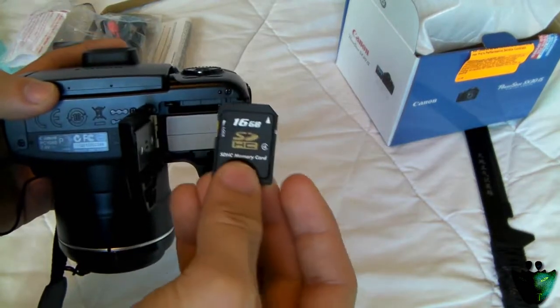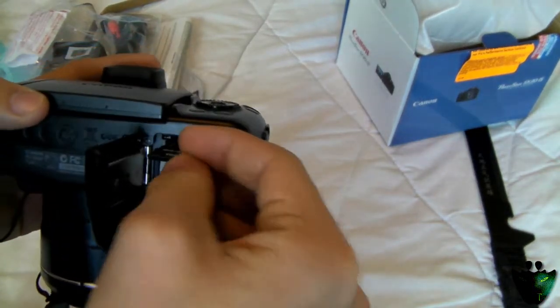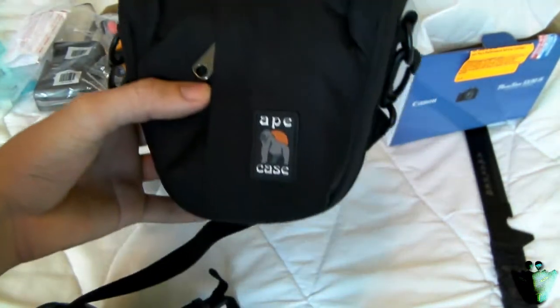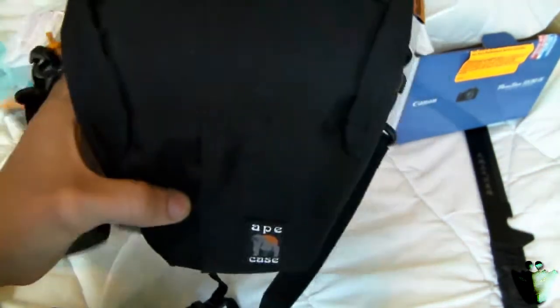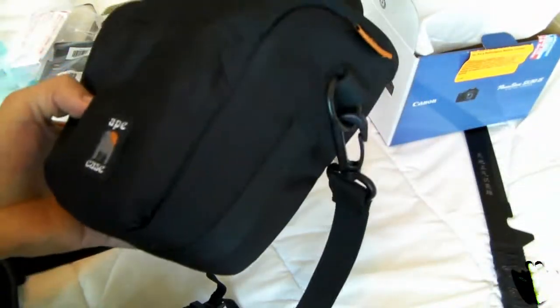I also bought myself a 16 gigabyte HD memory card for this camera, and I also bought this carrying case — an Ape Case. Really good quality case, I really like it a lot.